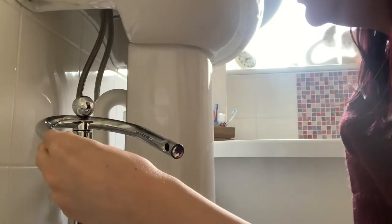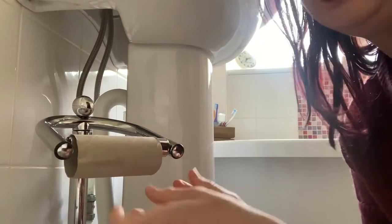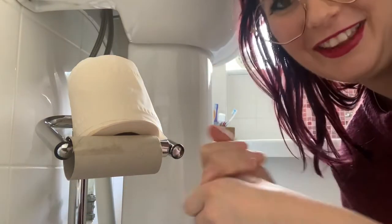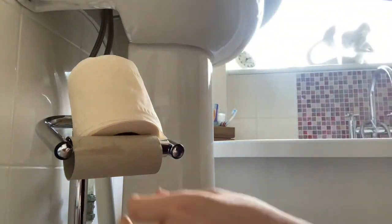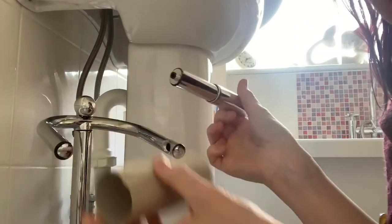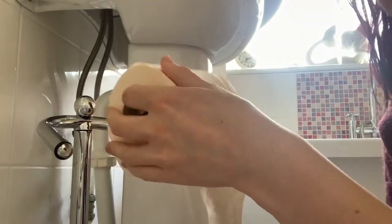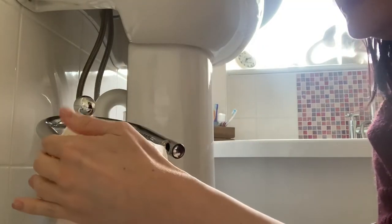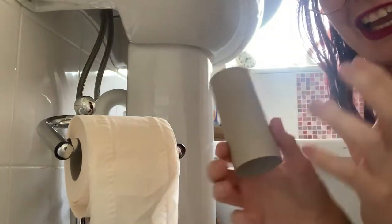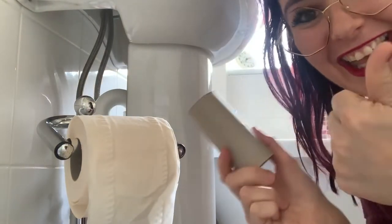So you come into the bathroom and the toilet roll is empty and somebody else has probably got a new toilet roll out but they've probably left it on the top like this. So what you do — you get the new toilet roll, you remove the old toilet roll like so, and then you put the new toilet roll on the stand, put it in like that, and then it's ready for the next person. And if you're really clever you can even put this in the bin.